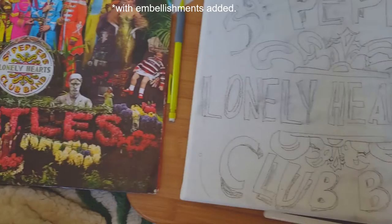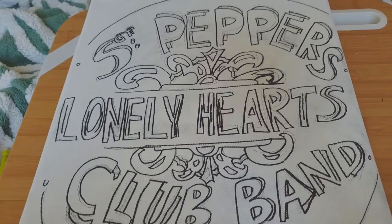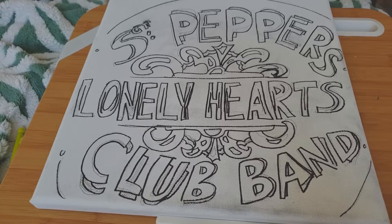The next step — the sharpie — has been completed. Listening to this album again, I think my favorites would be 'Being for the Benefit of Mr. Kite,' 'Sgt. Pepper's Lonely Hearts Club Band,' and 'She's Leaving Home.' What are your favorites from this album?